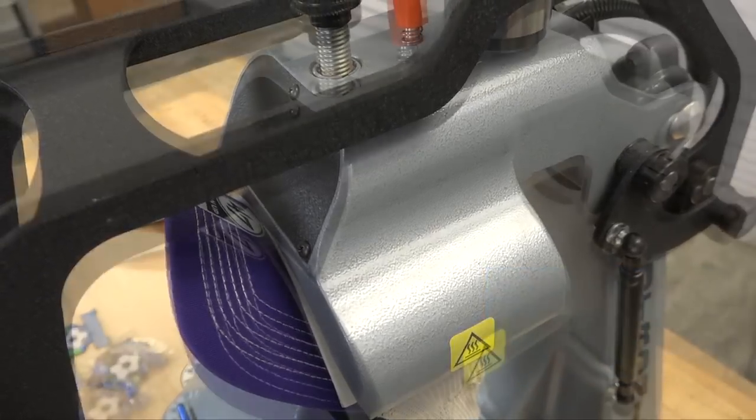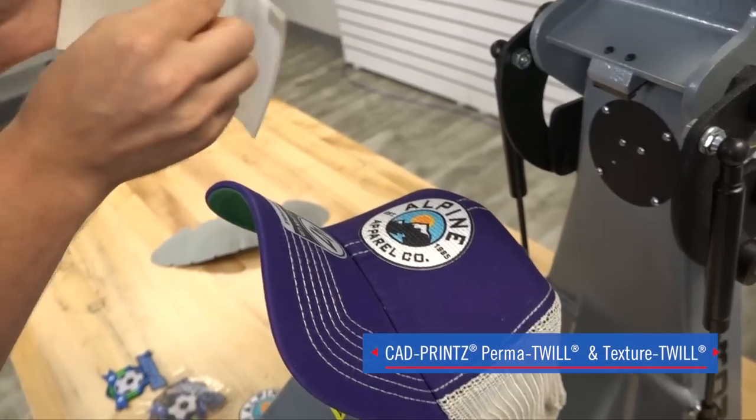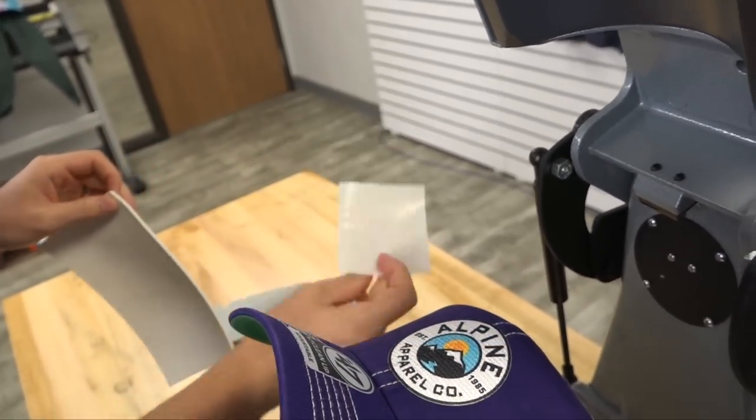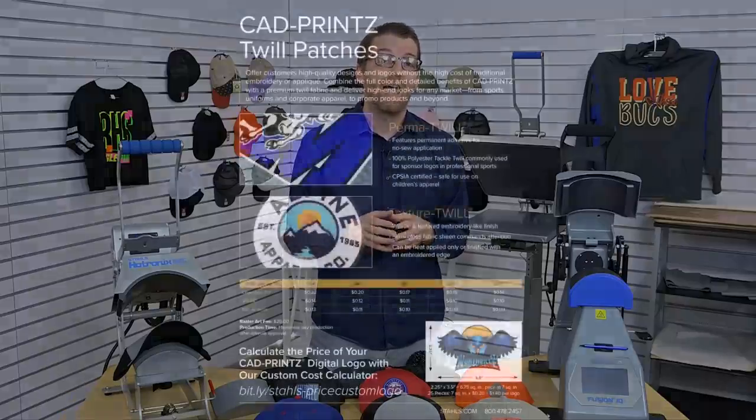The machine will automatically open when finished. Remove the foam cover pad, remove the special cover sheet, and you have a completed hat.